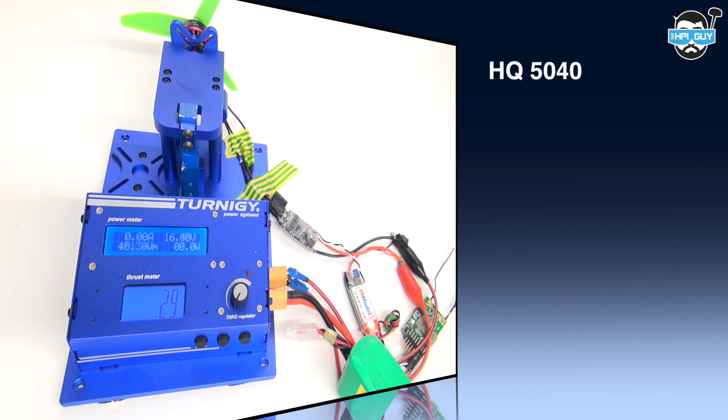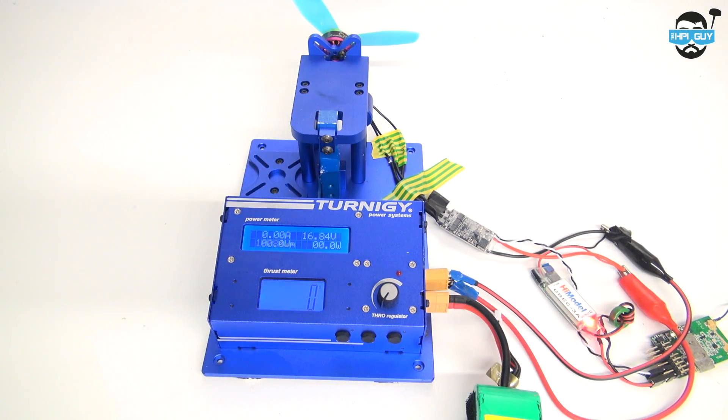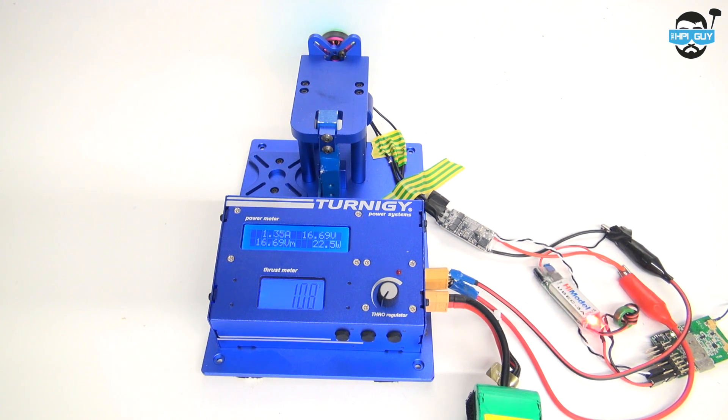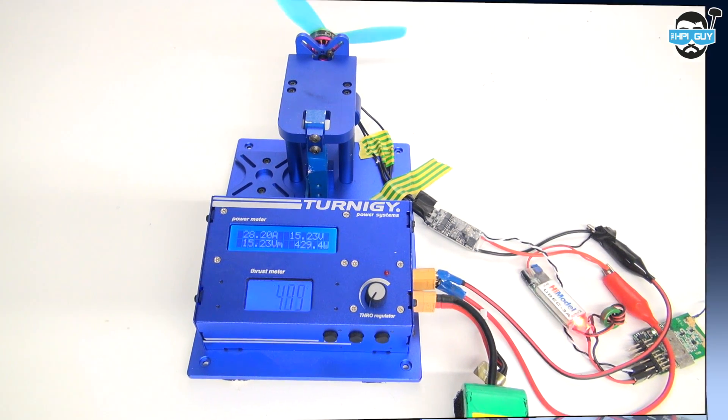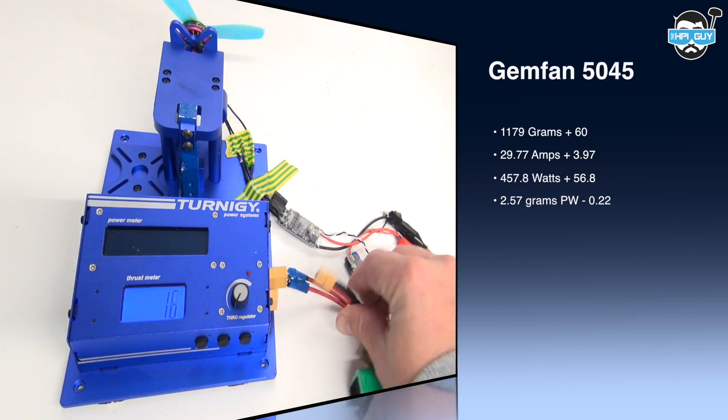The HQ 5040 pulled 1,119 grams, 25.8 amps, 401 watts, giving us a 2.79 grams per watt efficiency. The next prop is a Gemfan 50-45 tri-blade. Comparing the Gemfan 50-45 against the HQ, we got 1,179 grams — that's an extra 60 grams — 29.77 amps, that's an extra 3.97 amps, 457.8 watts, that's an extra 56.8 watts, and the efficiency went down by 0.22.